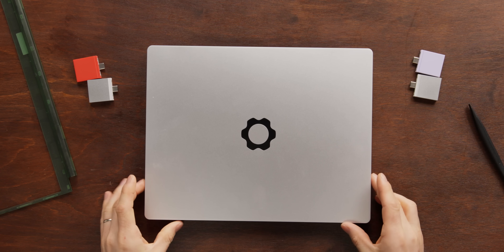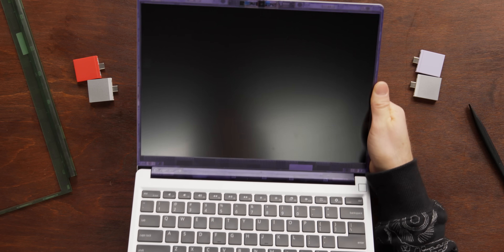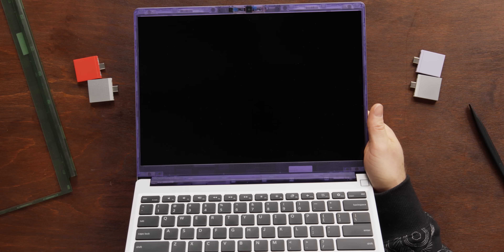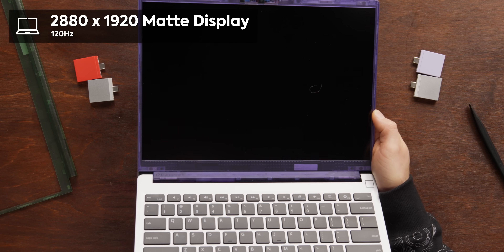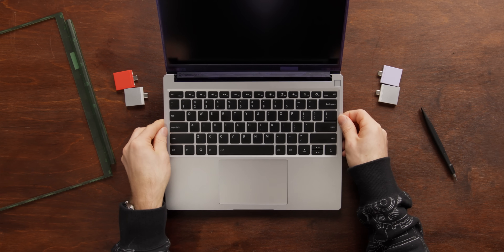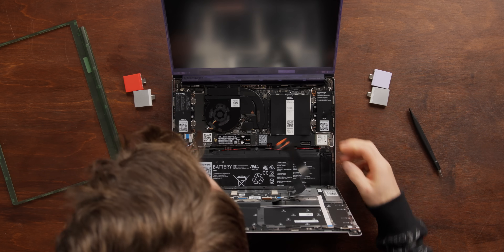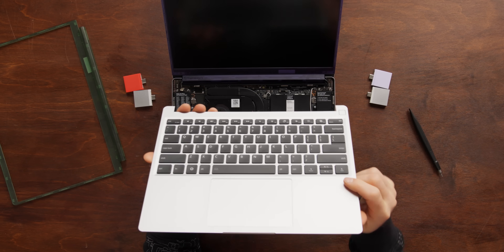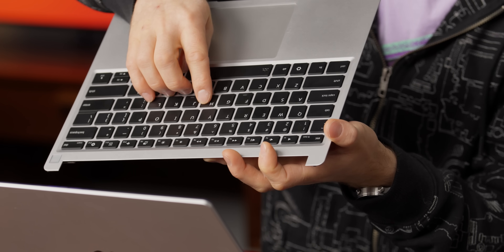On the top, we get the traditional Framework logo. Pre-installed on our machine is the purple bezel, along with their new 2.8K 120 Hz matte display. Disassembling the Framework 13 is as simple as undoing the screws in the bottom. You just detach the ribbon cable for the keyboard and trackpad. By the way, the keyboard has been re-engineered for this model — it apparently retains the 1.5 mm travel we've come to know and love while reducing resonance caused by the speakers.